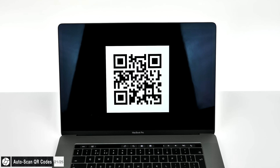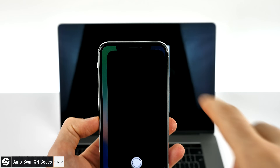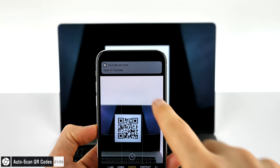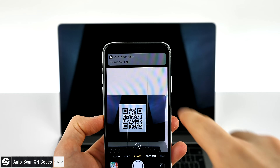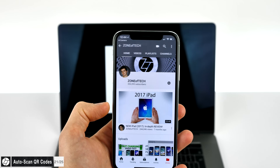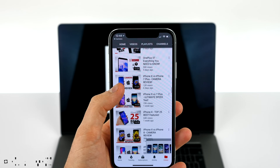You can actually scan QR codes right from the camera app. Previously you had to use a third-party app, but now all you have to do is find a QR code and open the camera app. A pop-up will appear — press it and this will take you to the link in Safari. You can now natively scan QR codes in the camera app.